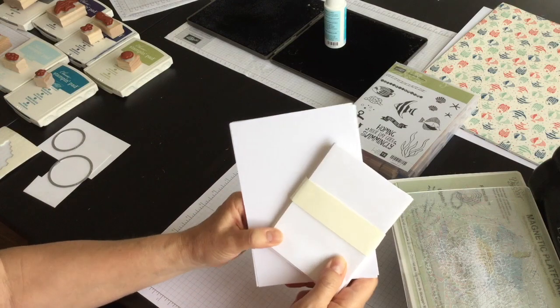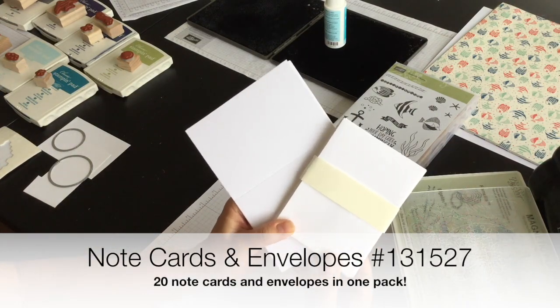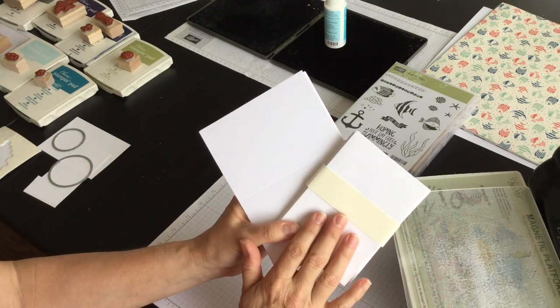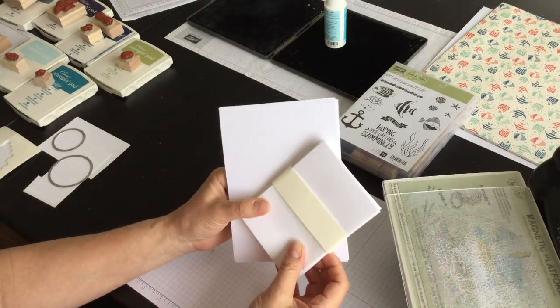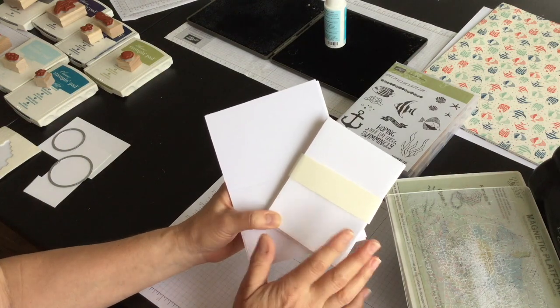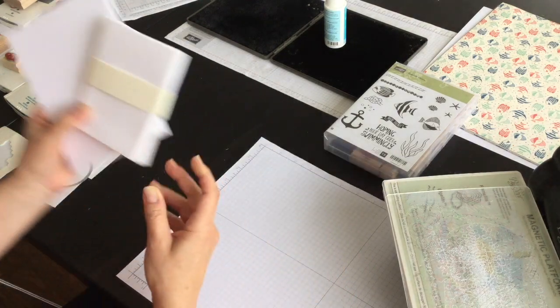If you haven't seen the note card and envelope pack, it's perfect especially if you're a beginner stamper and you want card stock and envelopes to go together — you can buy this pack, and that's what I'm using today. The cards are a little bit smaller than your traditional greeting card but they're still great. You can still mail them, you can tuck them into gift bags and so on.